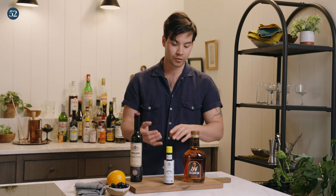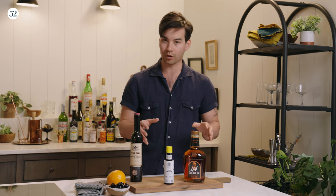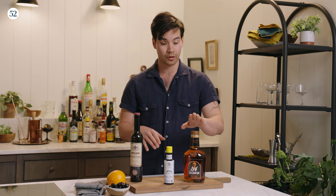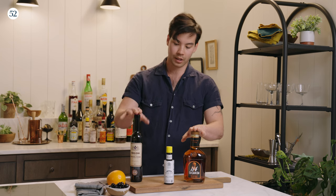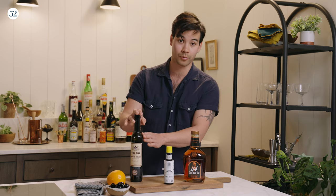It's a lot of baking spice notes. You're going to get allspice, clove, a little bit of cinnamon, nutmeg. All those flavors go really well with brown spirits like bourbon and the other herbaceous and spice notes in a vermouth as well.